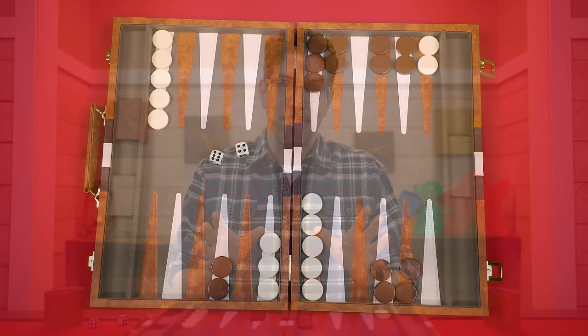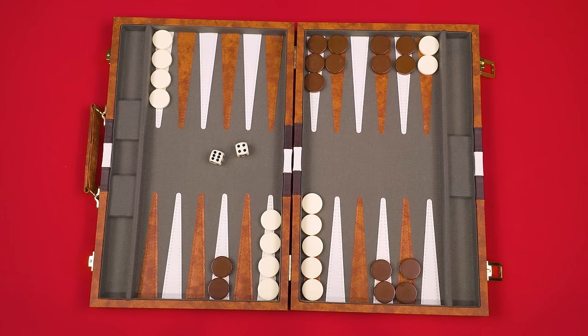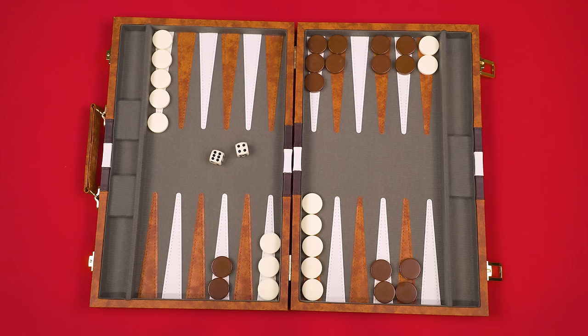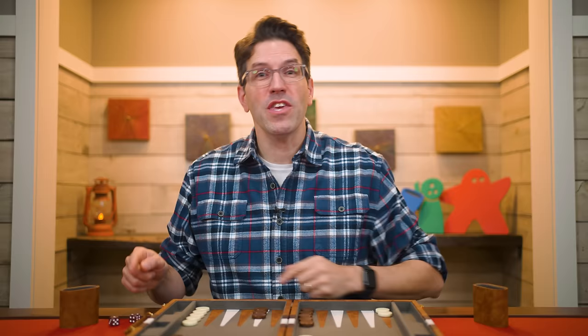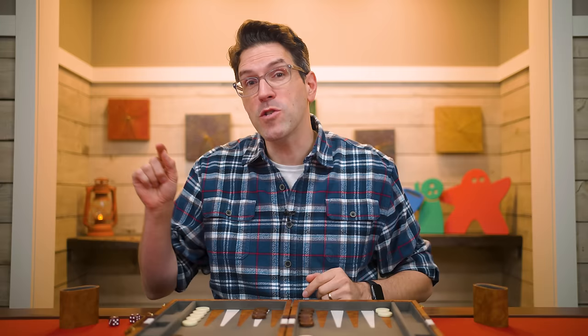You also can't use one of your numbers in a way that makes it impossible to use the other number, if there would have been a way to use both. For example, if your opponent rolled a six and a four, using the six on a piece that leaves no legal four-move available is not allowed — if moving a different piece with the six first would have preserved a legal use of the four, that alternate move is required. You must always resolve the dice so that you use as many of the results rolled as possible.